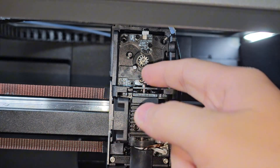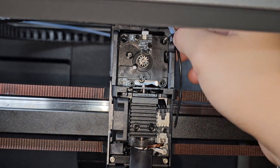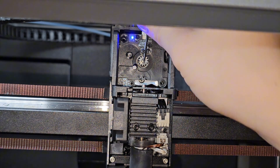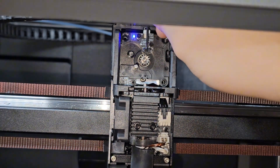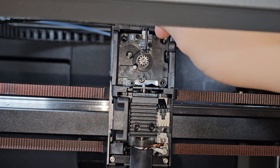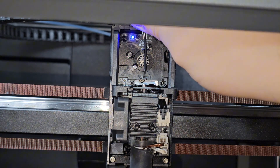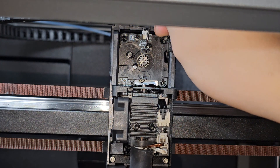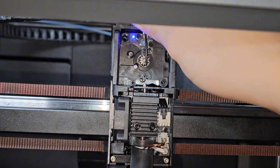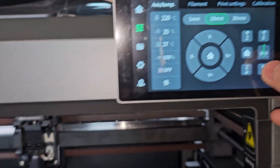Now that we got that filament out, I'm going to try and put this back in — right here. Look at that — that is the filament sensor right there, if you can see. I think it might be like a laser detection right here, so if anything comes through here, it detects it and lights up saying there's filament. And once the filament goes through the filament detection and there's no more filament, that's really cool.